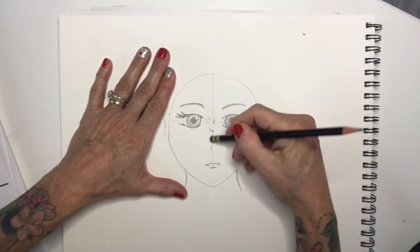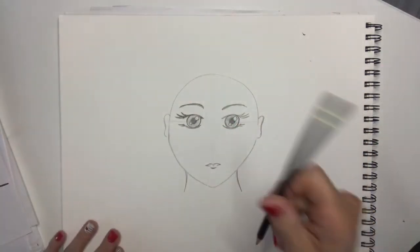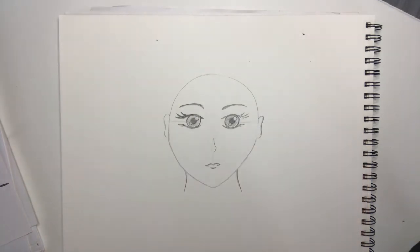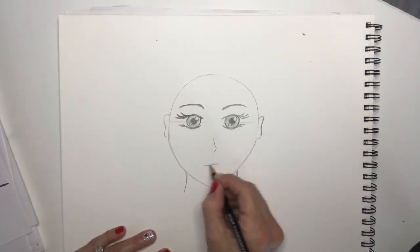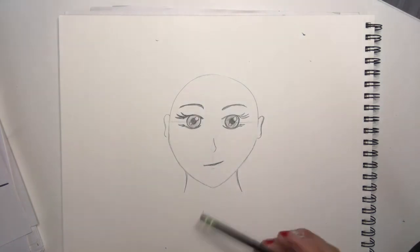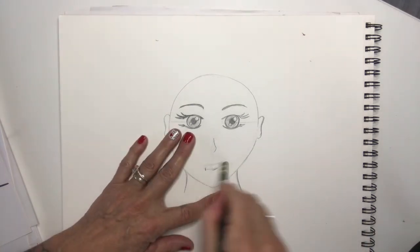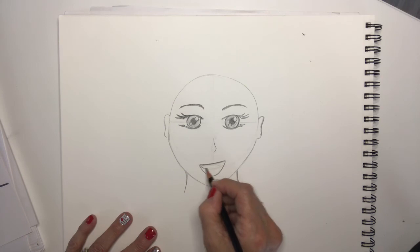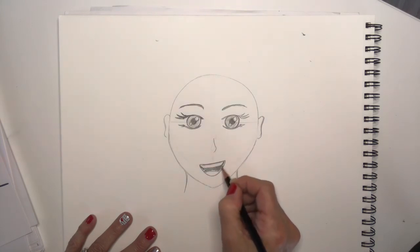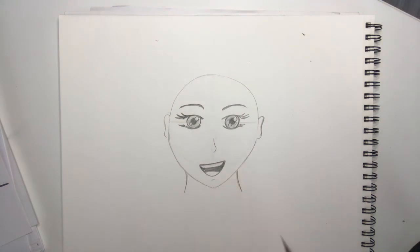I erased the nose there because I might drop it down or change the direction just a little bit. I've got that little mouth there — if you wanted to you could do an open mouth. Sometimes that's all you need is a little mouth like that — it can be opened a little bit, or opened a lot like you're laughing. I'm going to open it up and put some teeth in this one and color that in. You can also add a little chin at the bottom.